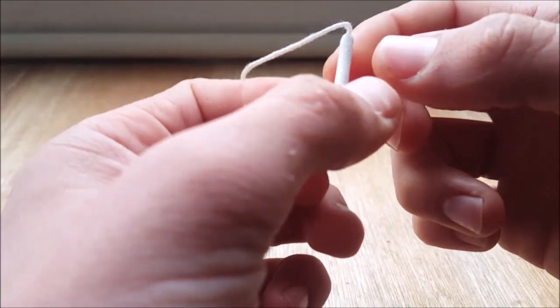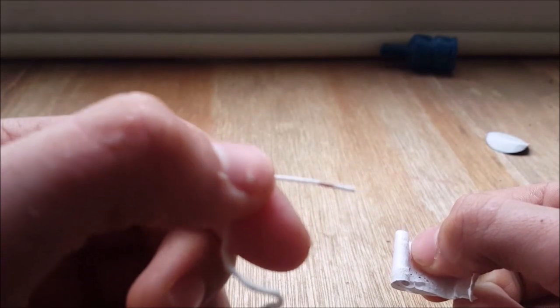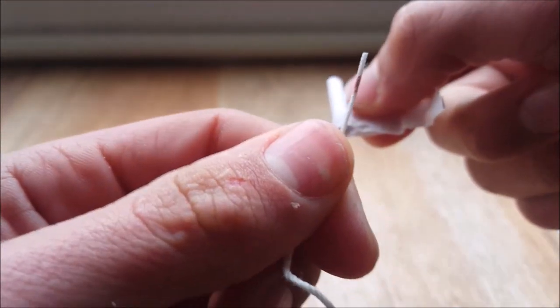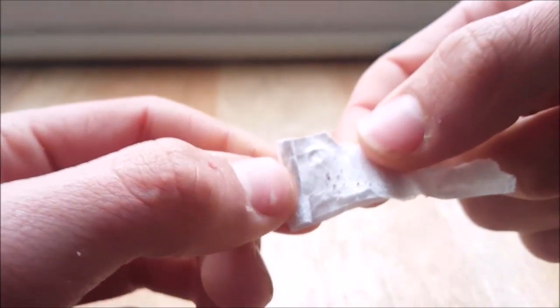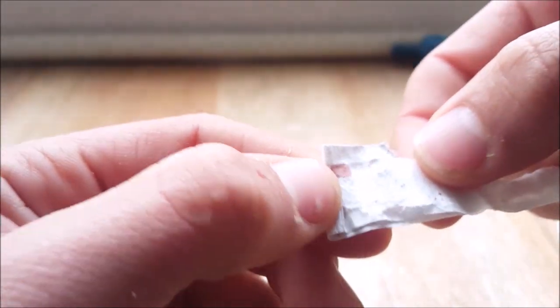I'm going to open up the paper, and here as you can see there is a tiny amount of red powder. So what is this? This is actually silver fulminate — it is a primary explosive used by the military, and it is also used to initiate C4.